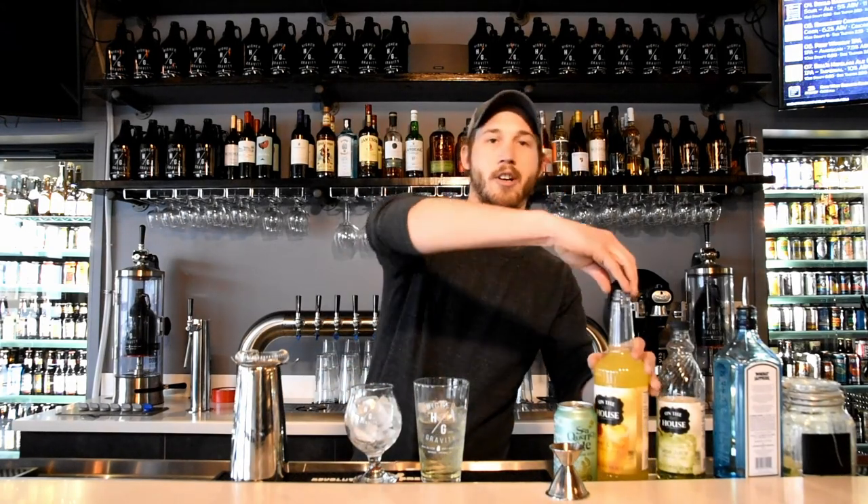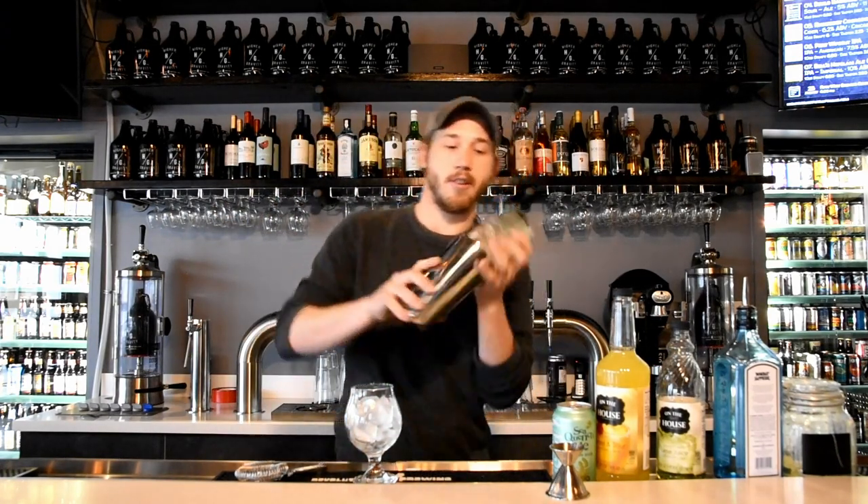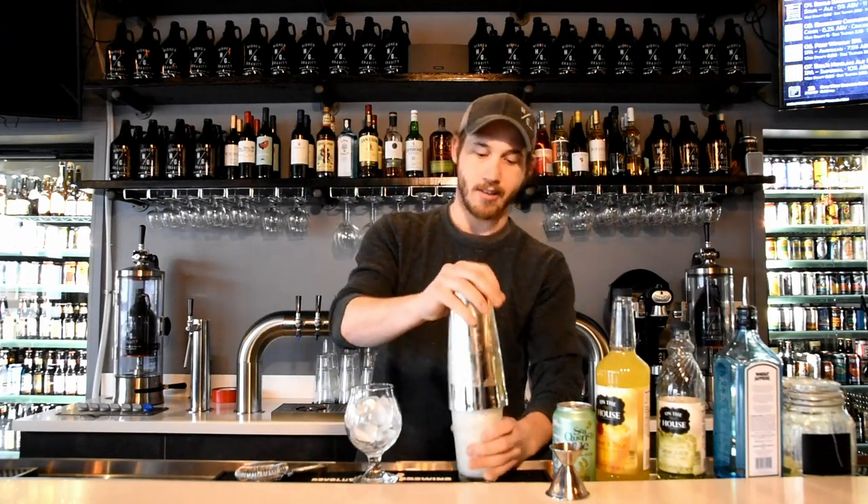With this cocktail, we're going to shake and then strain over ice into our fish glass here. So take those ingredients and shake that.